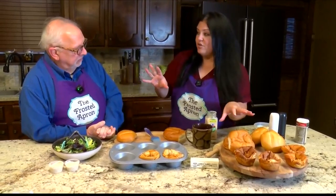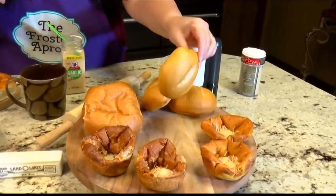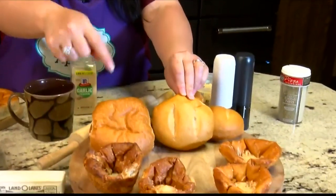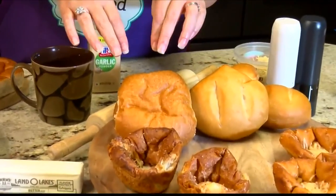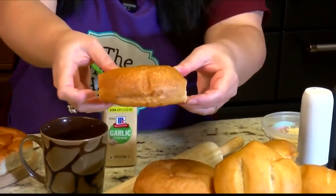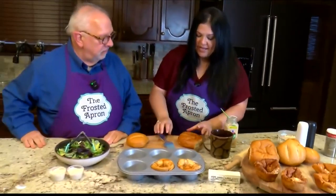These are rolls from your local grocery store — found in the bakery section. Hard rolls come in a bag of 12 for four dollars. Hamburger rolls are three dollars for eight of them. You want something about this size — and these aren't pre-sliced in half.